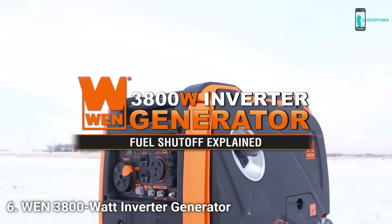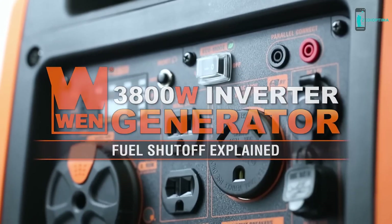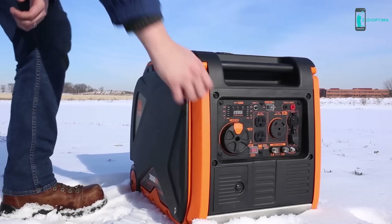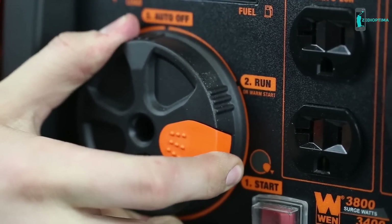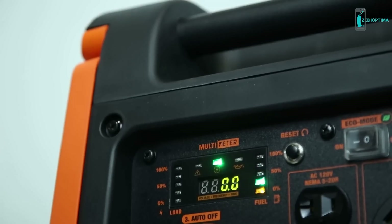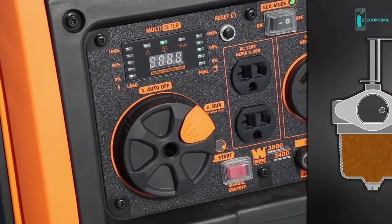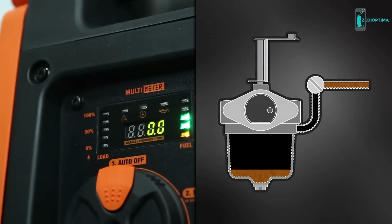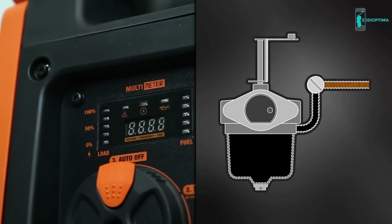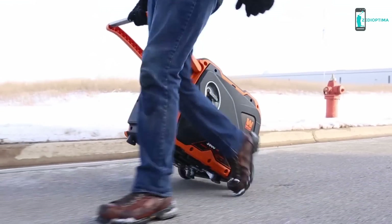If you've ever stored your generator for a long period of time without first draining the carburetor, the odds are high that it'll be clogged with stale gasoline the next time you want to use it. With Wynn's automatic fuel shutoff system, you'll be able to combat blockages without having to manually drain your carburetor after every use. Just turn the dial to off — this immediately stops the flow of gasoline, and the generator uses up the remaining fuel in the carburetor before automatically shutting down, helping to limit maintenance and maximize reliability.